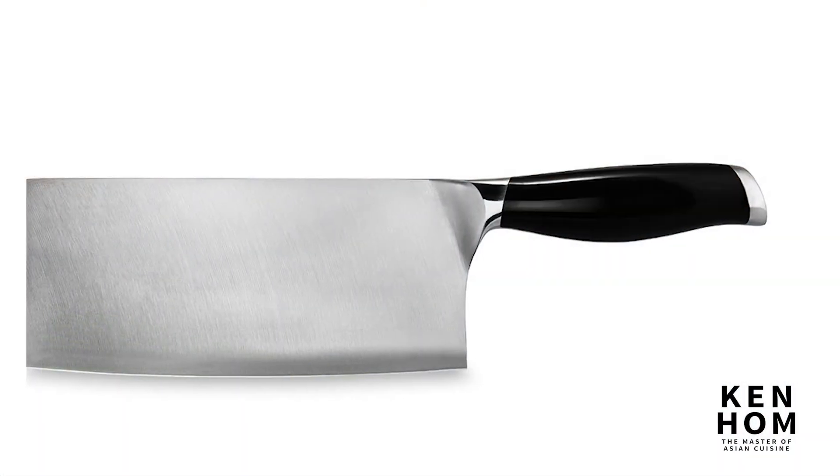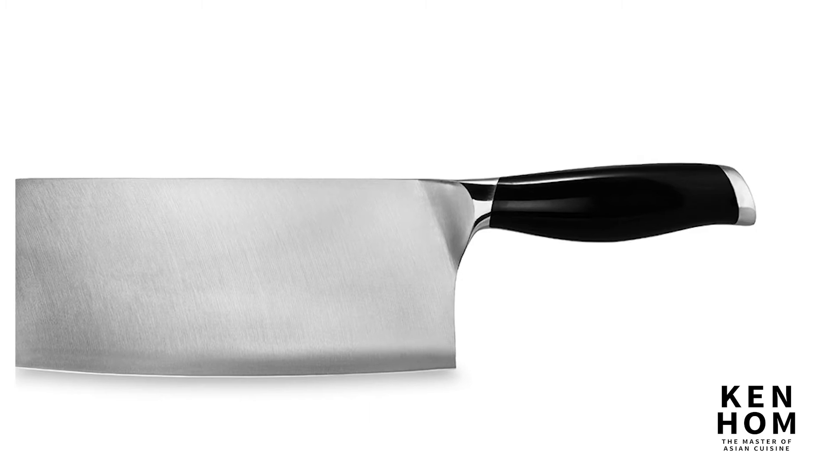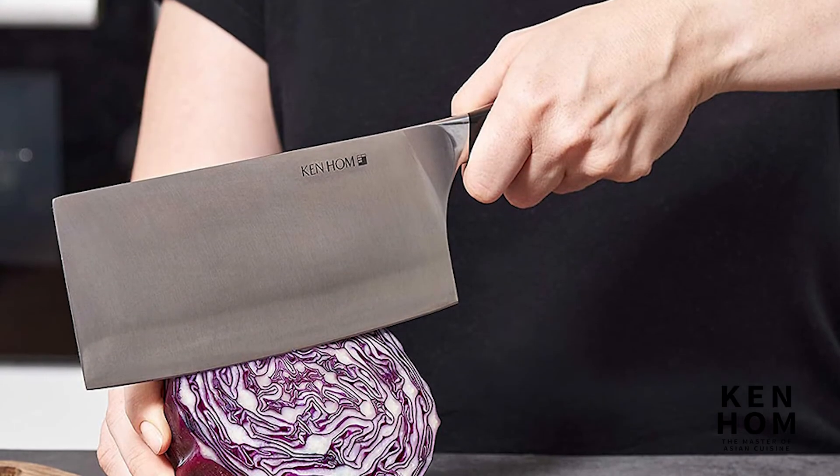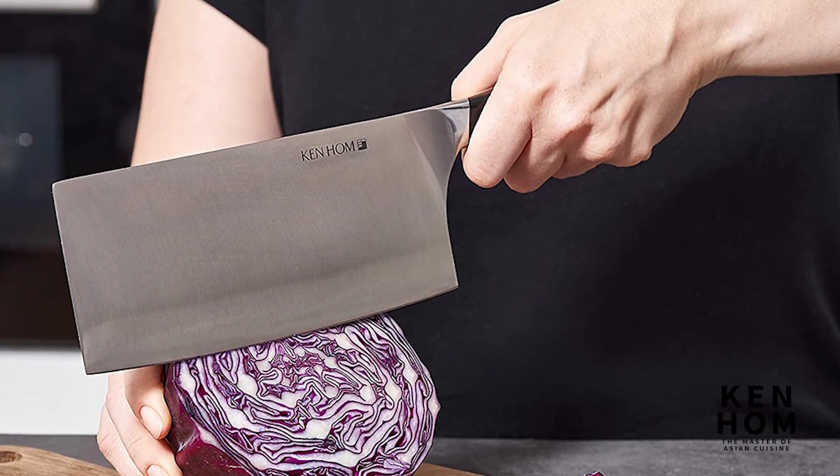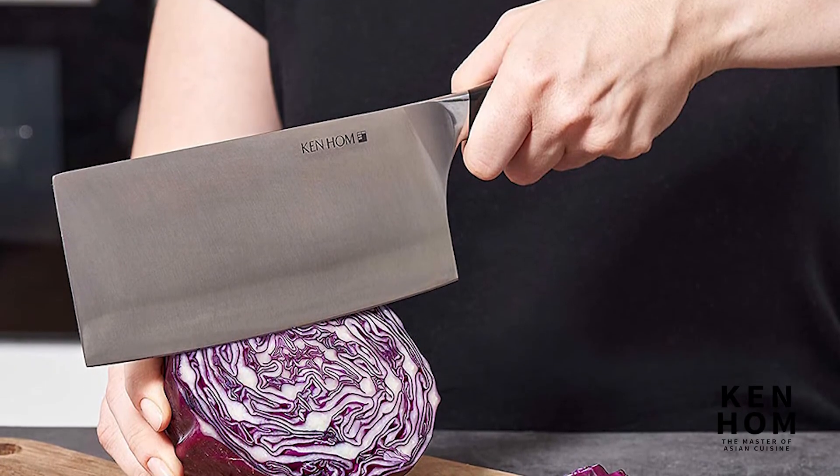Comfort and ease of use have been addressed with this cleaver's full tang handle. Offering tremendous balance and weight, the handle will rest comfortably in your hands while remaining durable enough to provide continuous use in the kitchen.